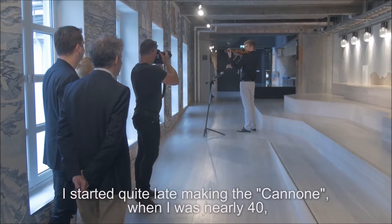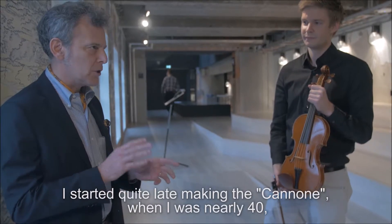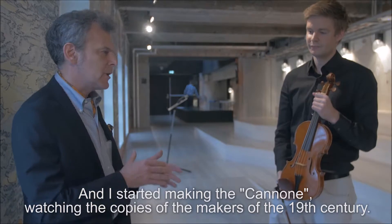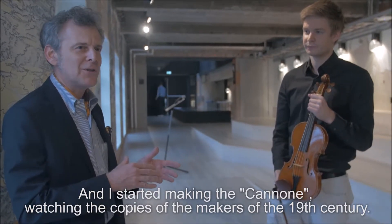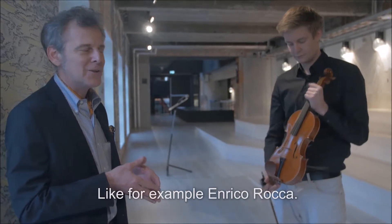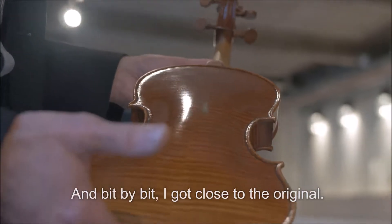I started quite late making the Cannone — when I was nearly 40 — because it's a difficult violin to me. So I had a slow approach. I started making the Cannone by watching the copies of the makers of the 19th century, just like Enrico Rocca, for instance. And bit by bit I got close to the original.